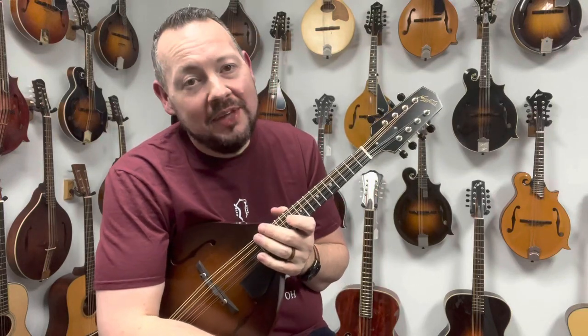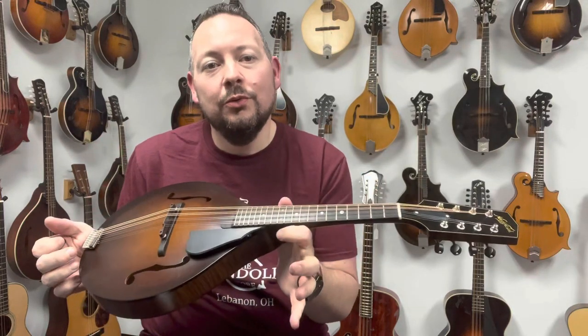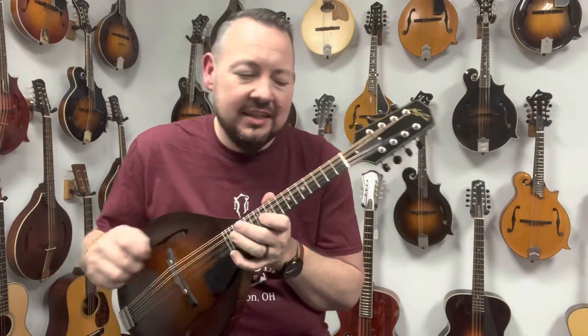Hey, welcome back to The Mandolin Store. My name is Adam McIntosh and today we've got another cool Northfield to check out. But first, let's take a listen.